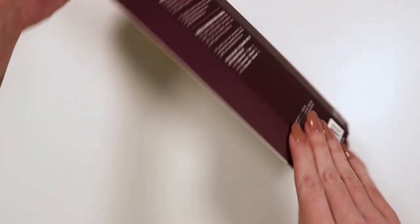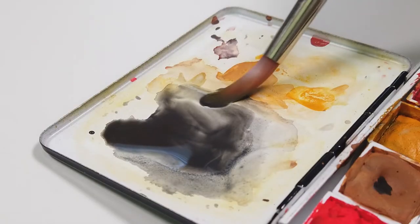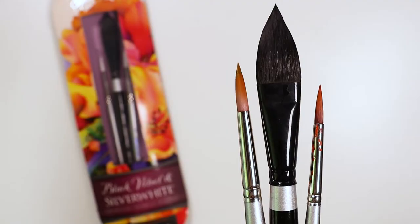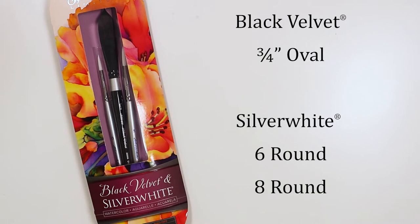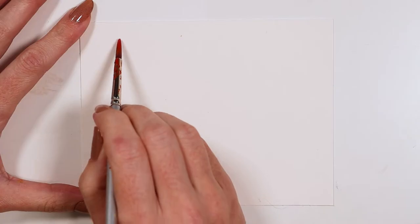Here we have the black velvet and silver white specialty three-piece set. In this colorful package you will find a three-quarter inch black velvet oval and two silver white rounds in sizes six and eight.